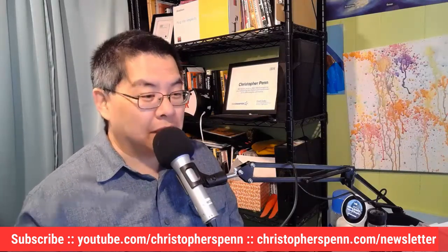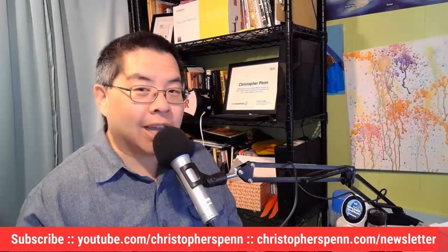If you have comments, please leave them below. Please take the time to subscribe to the YouTube channel and the newsletter. I'll talk to you soon.